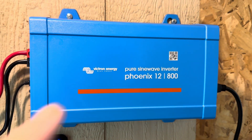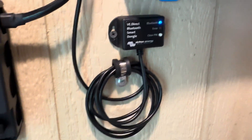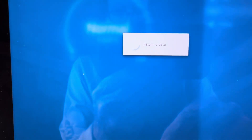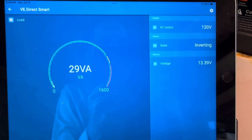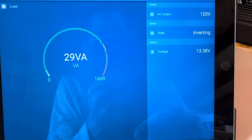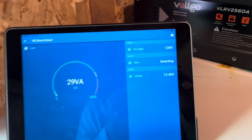Now we'll open up the app for the inverter, and that is the VE Direct Smart because we've got the smart dongle which is right there, tied into the back of the inverter. We'll pop that open and see what we're doing — we know the inverter is on. I'm drawing 29 watts right now. The inverter only draws a few watts in the on position, but I'm charging a couple of devices and have a light running, which is why it's reading 29 watts. The state is inverting at 120 volts — perfect. Voltage 13.39 under a discharge, so looking real good. Everything's set up now.